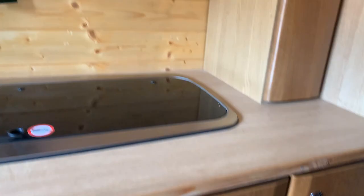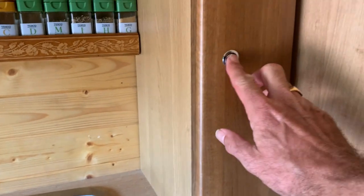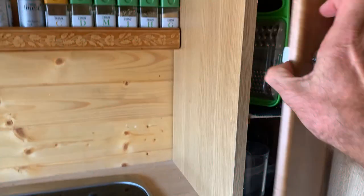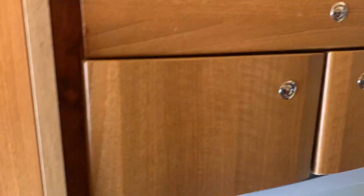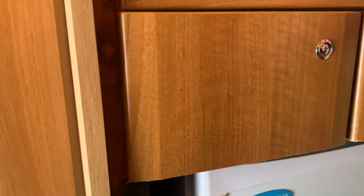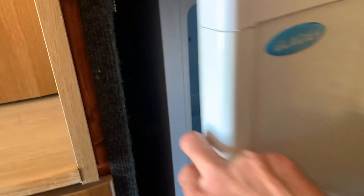Incidentally, everything you can see comes with it — we're not taking anything off it at all. You've got some spices up there. Kitchen implements, all nice and clean. Going along, in this one we have just some storage space, and in here also more storage space — same with the other side. And there's a fridge, which is quite nice and clean.